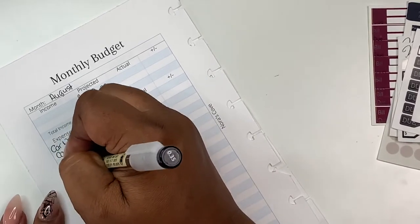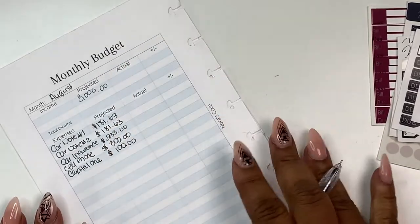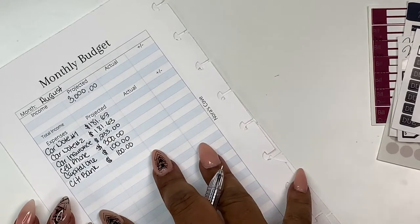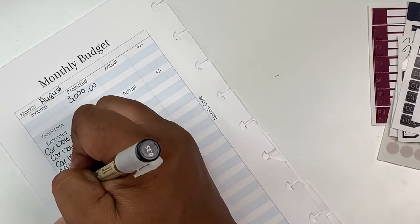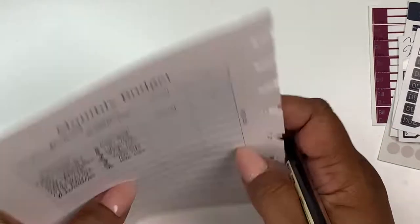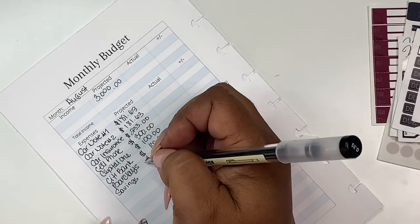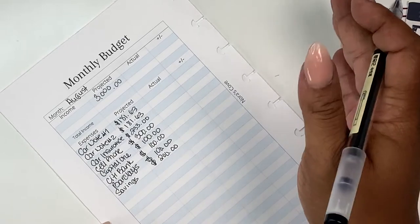Next up, I'll put Capital One. I really need to just go ahead and pay that off. I'm going to put $100 — I only owe about $200 and it'll be paid off. I have Citibank; I owe Citibank a lot, but I want to give them $100. I have Barclays and I've been trying to give them $100. I put my savings down as a bill — that would be $200 because I try to do $50 a week. I think I missed last week, so I need to add $100. I paid off my Navy Federal Credit Union loan — I'm happy about that.